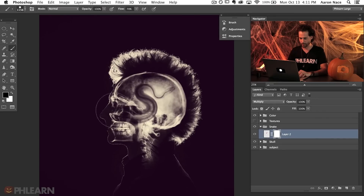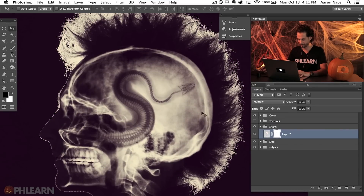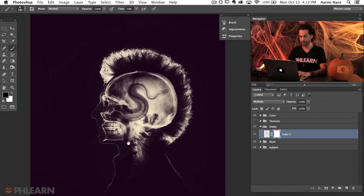Let's place a layer mask on the snake layer and use a black brush to fade it in. Rotate it a little more — I wanted the snake skeleton to fade right into the rest of the skull seamlessly. Use the layer mask to clean up any edge. I think that looks really, really cool.